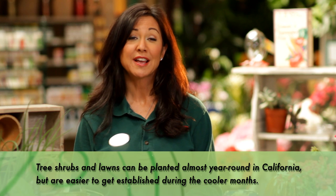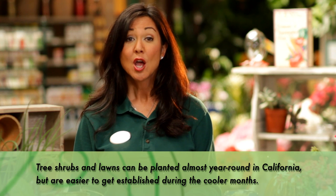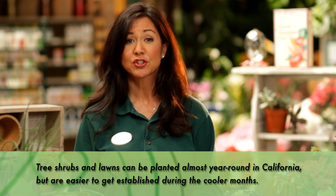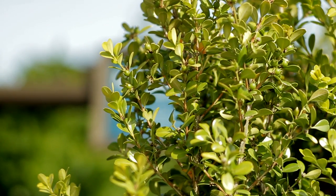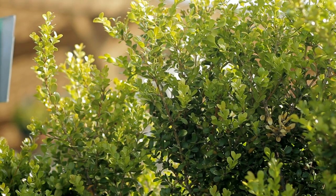Trees, shrubs, and lawns can be planted year-round in California, but they're easier to get established during the cooler months. Plant during spring and they'll weather out our hot summer weather better.